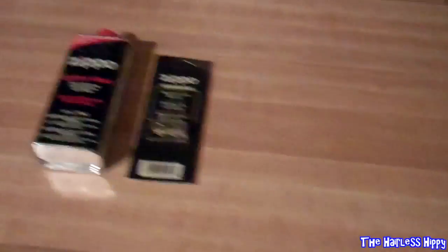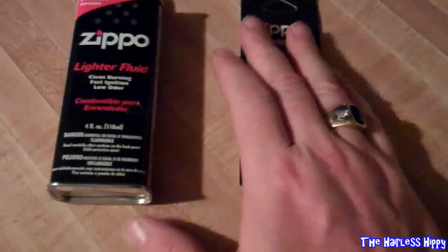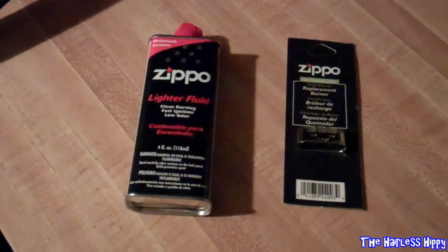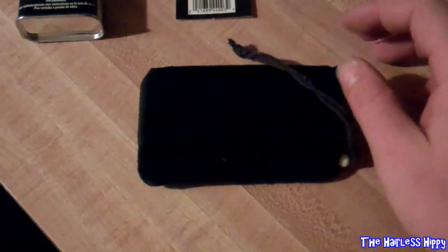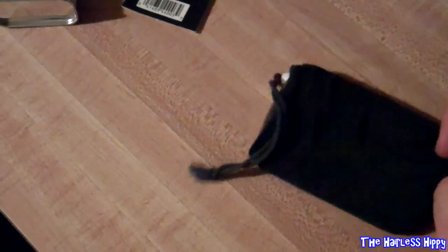I really want to show you something — I've really stumbled upon something cool and awesome. For somebody who lives in cold weather, there's something you need to get. It's my Zippo hand warmer. It's in a little pouch here — I'm going to pop it out. This little guy is a gem.